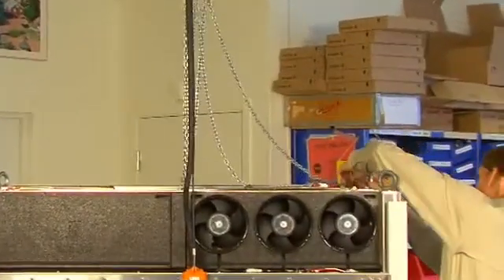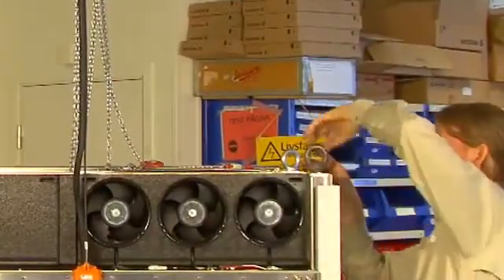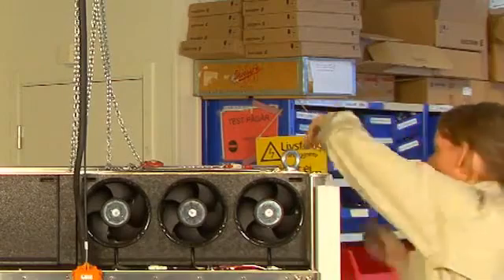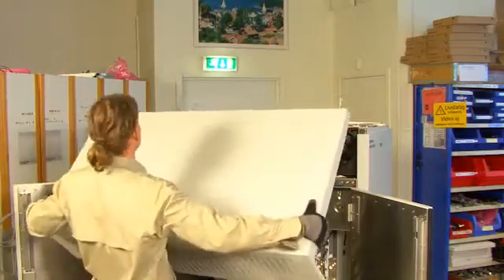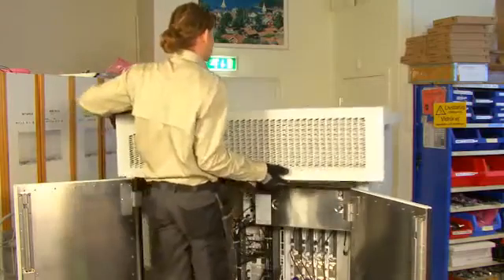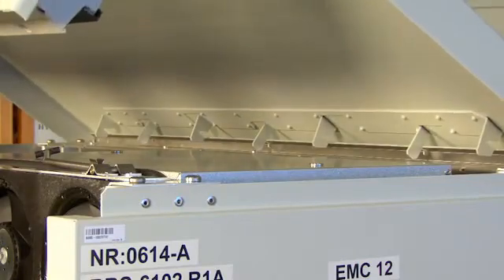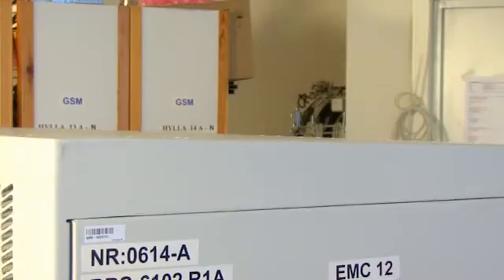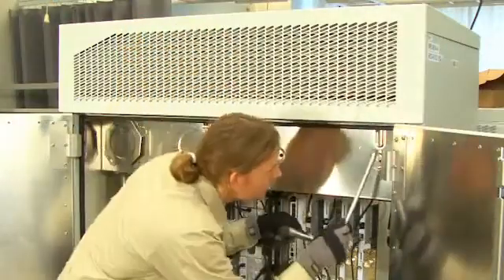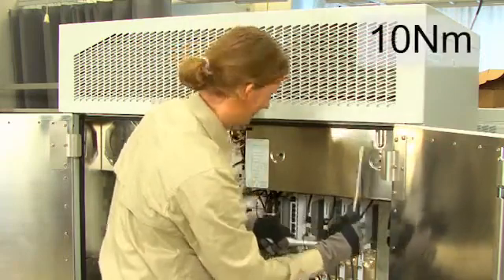Now the cabinet is secured in place and we can remove the four chains and the eye bolts. Place the roof back on top of the cabinet — in the back part of the roof there are hooks that will fit into slots in the top part of the cabinet. Tighten the pre-installed bolts with a torque wrench to a torque of 10 Nm.